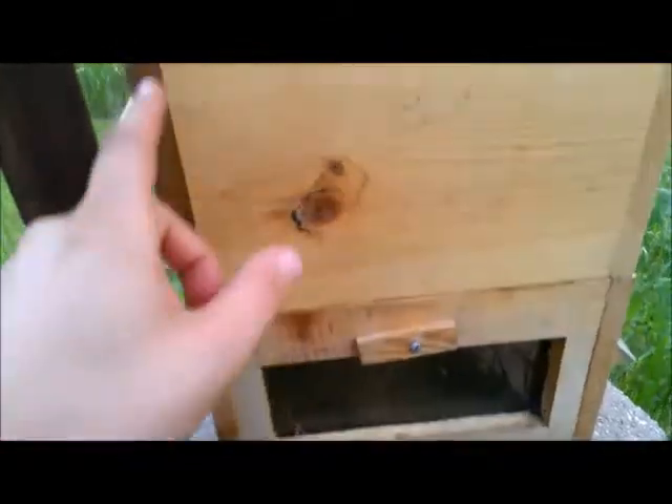They never did that last year. This one is more the Japanese style, so no top bars in any of these boxes, just some crossbars to give it support. The comb is just going to go all the way from the top straight down to the bottom, with crossbars in there for support, and then we'll cut off the box at the end of the summer if we get a harvest.